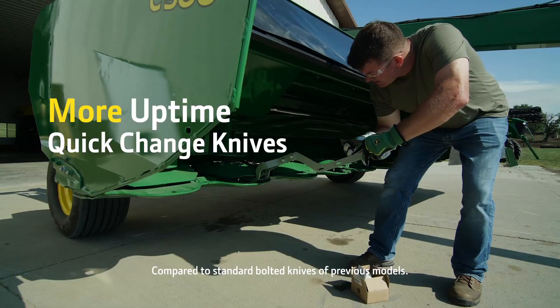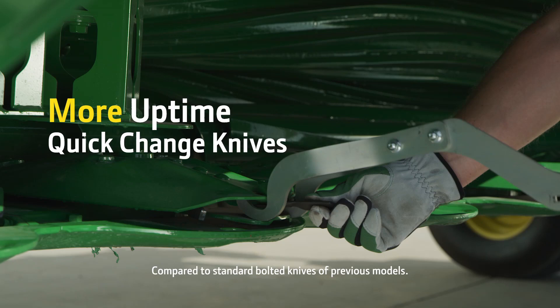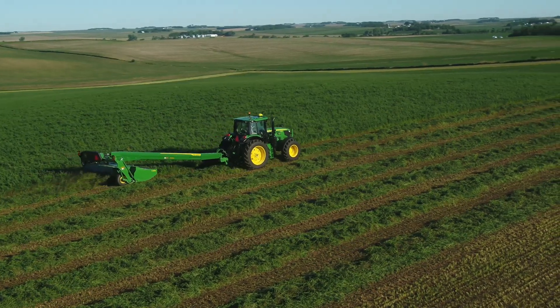You'll speed up knife replacement with quick-change knives — you can cut time changing knives in half. With a simple tool, you're able to change your knives out in minutes and return to cutting, helping you maintain the best cut quality.